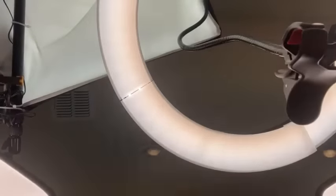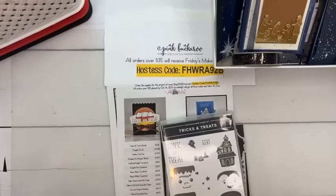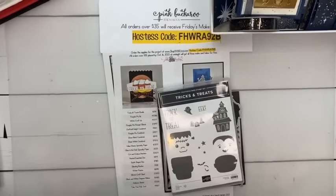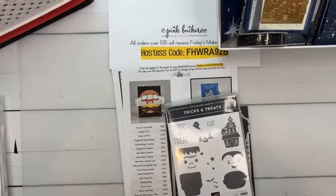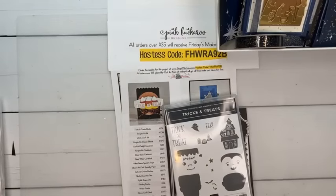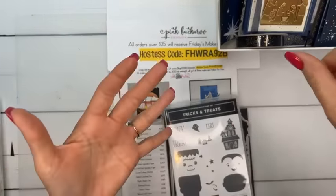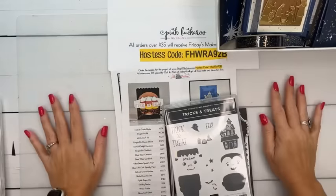I'm going to flip the camera around so we can get to it. This week I have a lot of things going on — I've been working on Club Create, new color club, the retreat, the Oh Holy Night class, Facebook Live — a ton of stuff, busy busy busy.